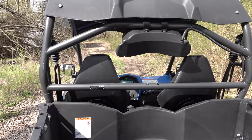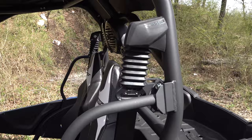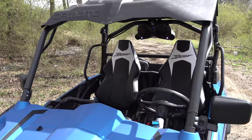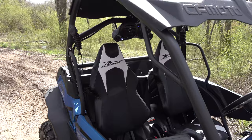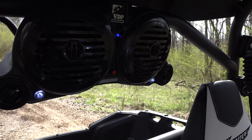This speaker is installed in a Z-Force 800 EX 2021 model, but it's universal style — it can fit in just about any UTV side-by-side and is very easy to install, something you can buy and install yourself. It looks really good in this Z-Force 800. This speaker puts off 200 watts, with two main speakers and two tweeters on each side.